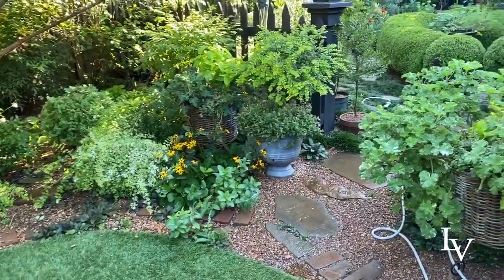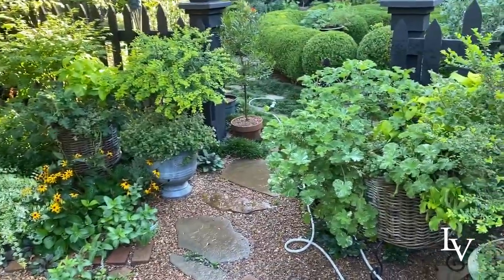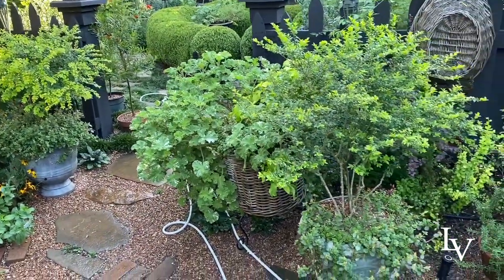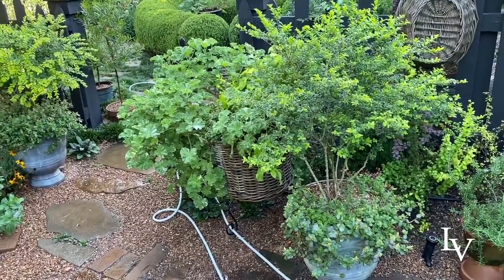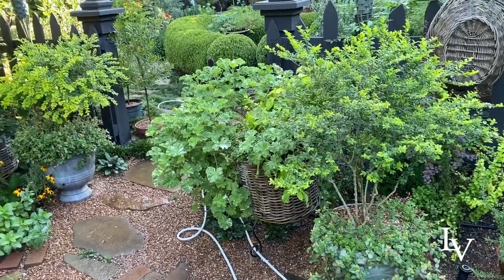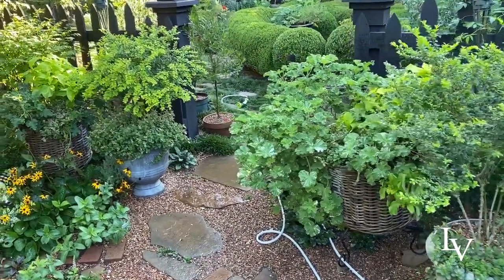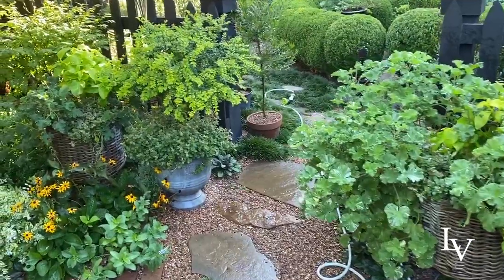Here's an update on the sunshine ligustrum that I did — they're still going strong. You'll notice the purslane at the bottom is not blooming right now; the sun isn't high enough in the sky yet. But by noon these will definitely be in all their orange glory.